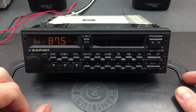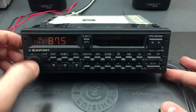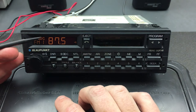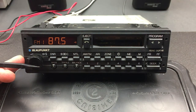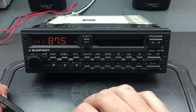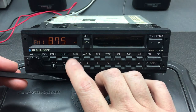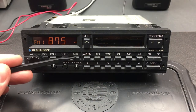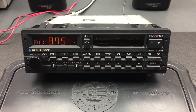Next is Dolby noise reduction, which has two modes — Dolby B and Dolby C. Clicking once lights up the Dolby indicator on the display; clicking a second time flips to Dolby C noise reduction; a third click turns it off entirely. The next button is the tape type selector — MTL, which according to the documentation is for both chrome and metal tapes.